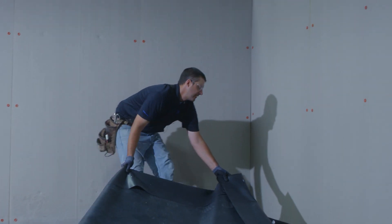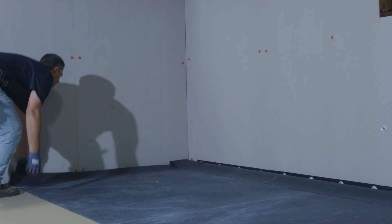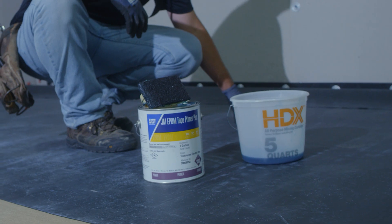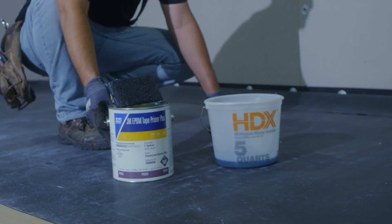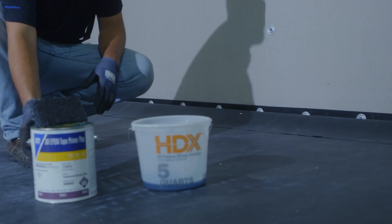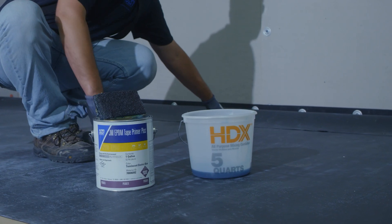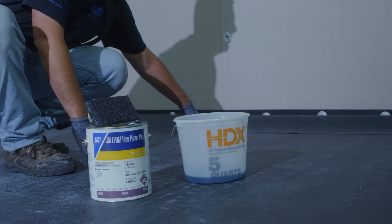We will bring the membrane into place. After we've slid our EPDM into position along the parapet wall, the next step will be adhering the EPDM to the pressure-sensitive tape on our reinforced termination strip. We'll be doing this by using tape primer. We will be applying tape primer to the EPDM and rolling it to the pressure-sensitive tape.